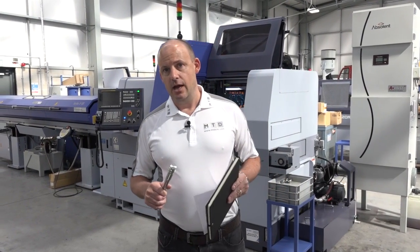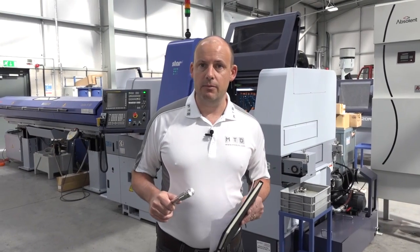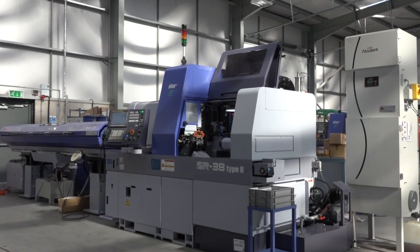Today MTD CNC are at Star GB Micronics in Derby, at their new head office. We've come to look at machines that are available in stock, and the machine in question here is the SR38 Type B.